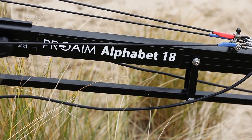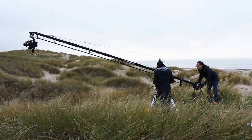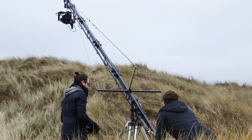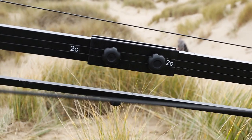ProAIM presents a new and improved 18-foot Alphabet jib crane package for cinematographers who require ultra-portable jib solutions. No tools are required to set up this high-strength construction with unbeatable stability.